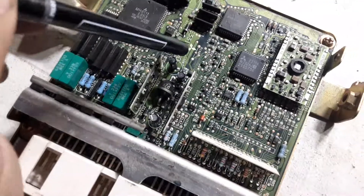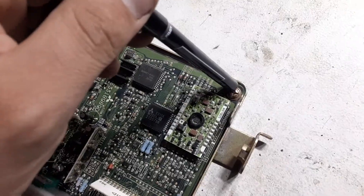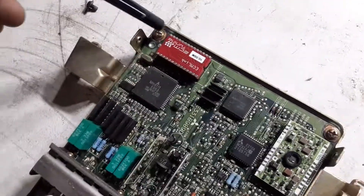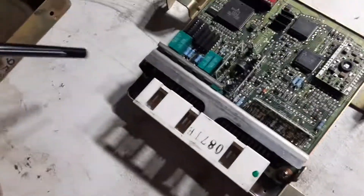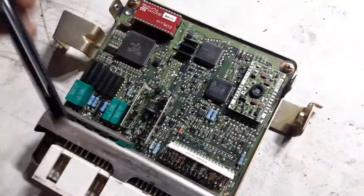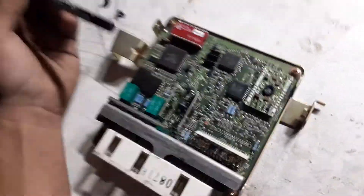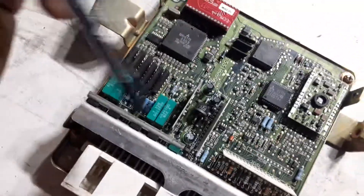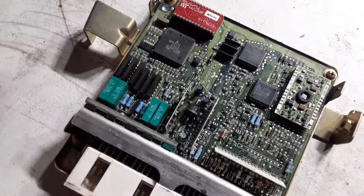The other thing you want to check is the back of the board. You remove the four gold screws — there's one here and another one over here. On the other side of the board, look for any burn marks or anything that would have burned through the traces. If everything looks good, then move on.